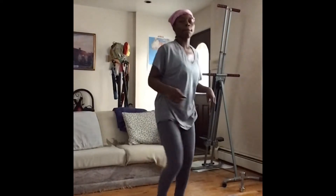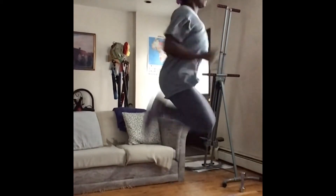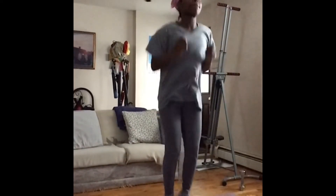These are rockstar jumps into cannonballs. You're kicking yourself in the butt, and then you're going to grab your knees at the front. We're alternating hamstrings and quads — hamstrings, quads.